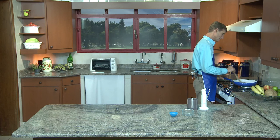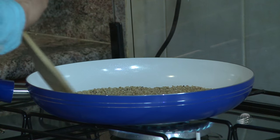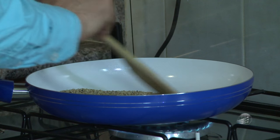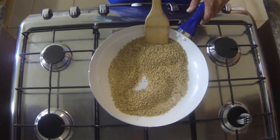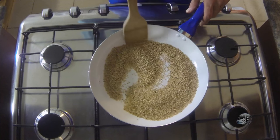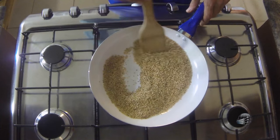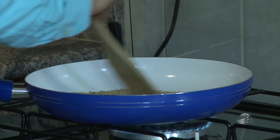Claro, torresmo não é saudável. Essa aqui é a opção mais saudável, com certeza. Já está, olha, já está começando a pipocar. Está quase no ponto de retirar. Tem que ir mexendo um pouco para que todos... Não precisa deixar pipocar todos, mas assim, já está no ponto que devia chegar.